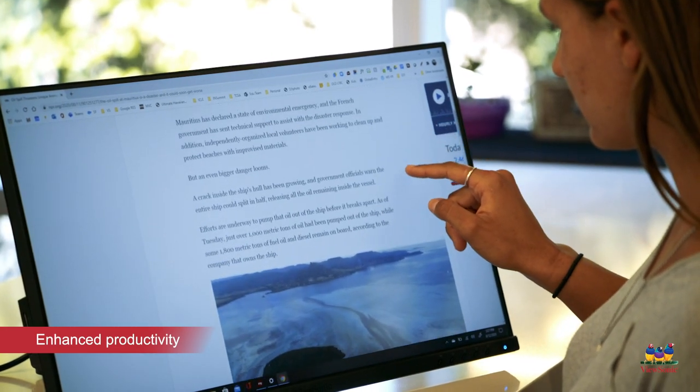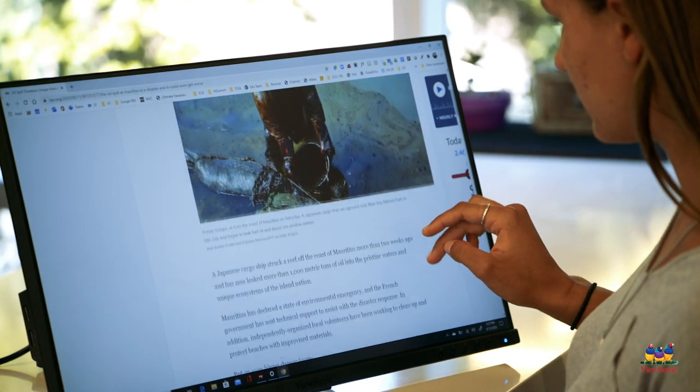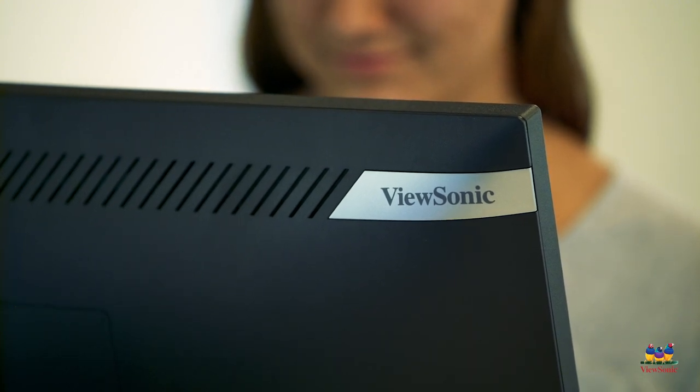When using the TD2455 as a secondary display to a Chromebook or laptop, students can follow along and work on their own touch screen while watching the teacher and following lessons on their primary screen.